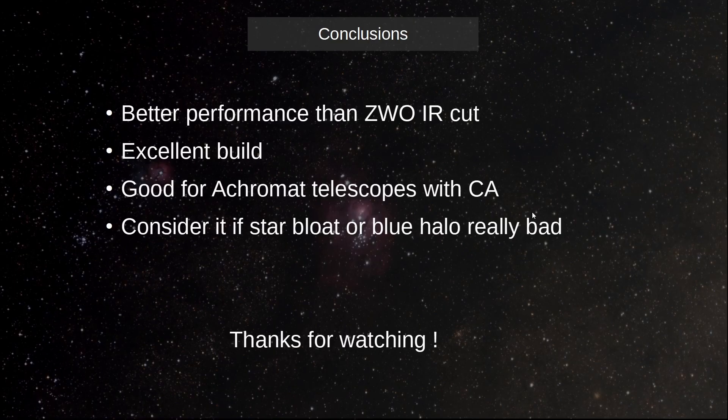In conclusion, the L3 is definitely better than my ZWO IR cut. It's built very well — it feels like a solid device. It's very good for achromat telescopes with a lot of chromatic aberration. If you have an apochromat telescope, I would not necessarily consider the L3 filter — maybe the L2 or even just another IR cut filter. Definitely consider it if star bloat or blue hollow are really, really bad on your pictures. Thank you very much for watching.